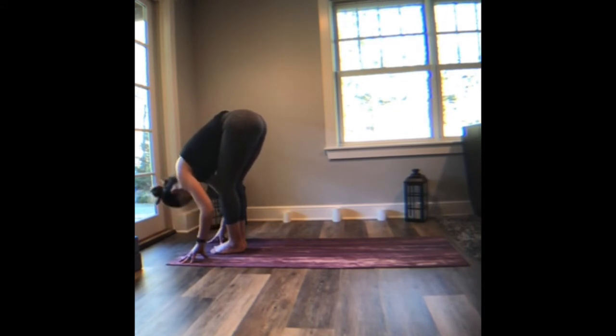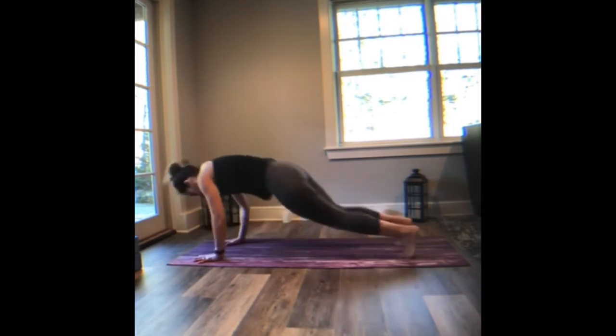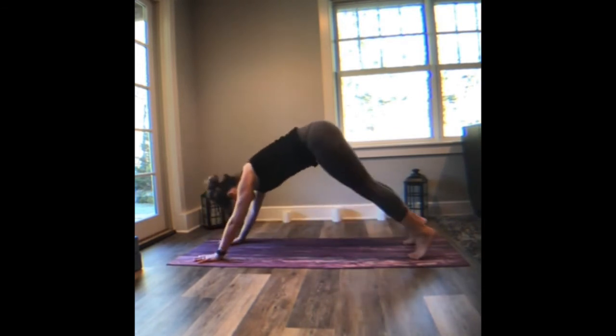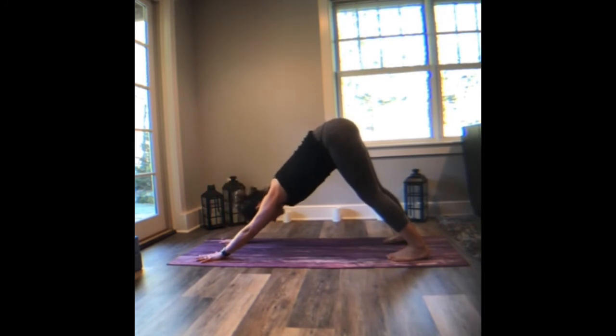We're going to lift the heart one more time, stay here. Inhale. Exhale, drop over the legs, fold forward. Inhale, lift halfway. Plant the palms, step or maybe hop back — chaturanga. Lift up. Down dog, come back. Breathe in, breathe out. Reset.